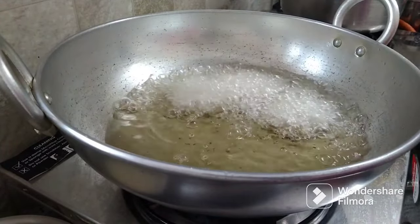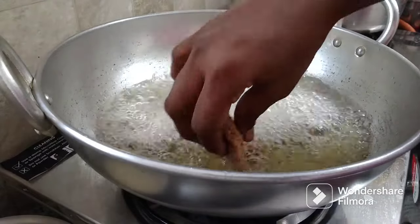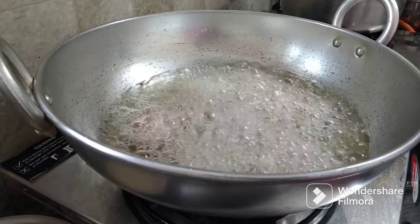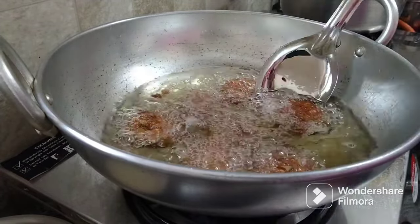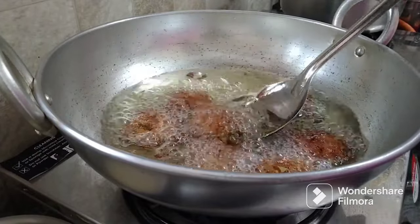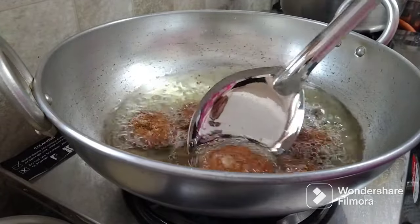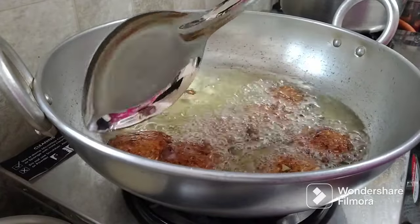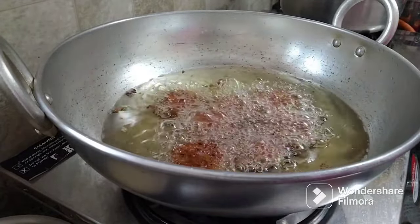We're going to make the need for 30 more. This will be easy for us to make one more time. Then we will make the need for 30 more. Now we're going to make the need for 30 more — it's cool, you can handle it. The taste is so good. We will be using a little share of the color.